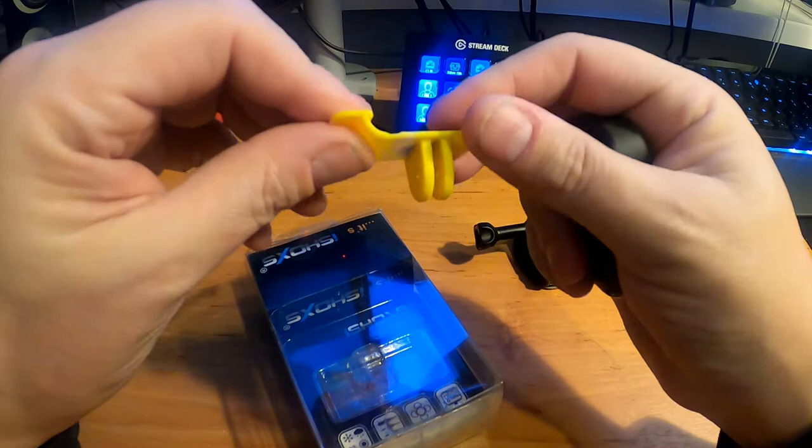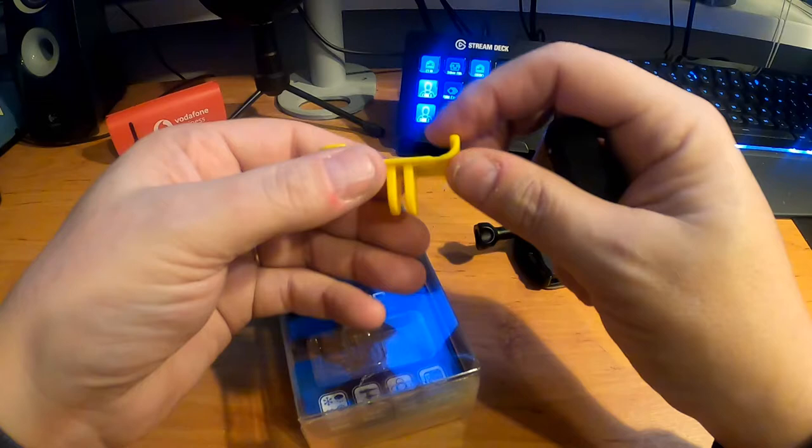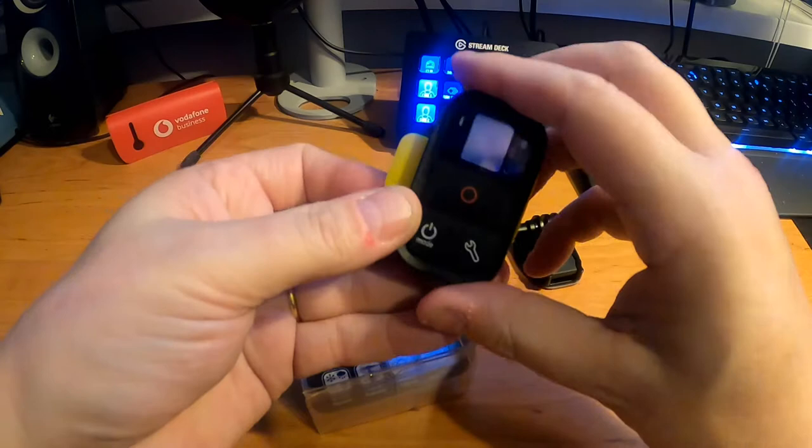It's very sturdy — it doesn't feel weak. And it also has the quick connection, just the quick mount option. And actually you can just click it into the clip. Click it, and there you go.